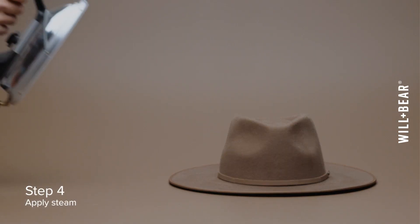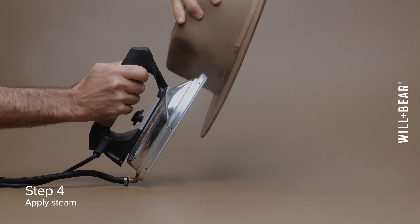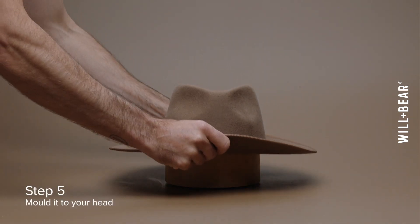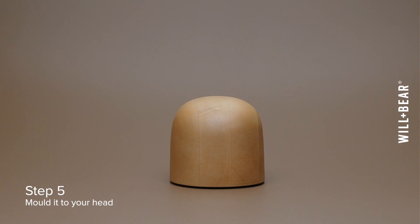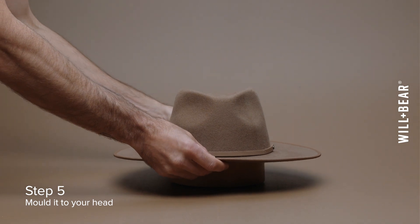If this doesn't do the trick, it's time to bring in some steam. Using a kettle or an iron, carefully apply steam around the entire base of the crown, then quickly place it back on your head. The warmth will help mold the hat to the contours of your head. And there you have it — a perfectly fitting hat that feels like it was made just for you.